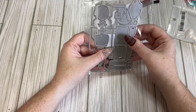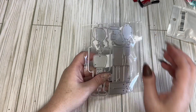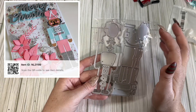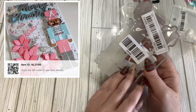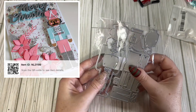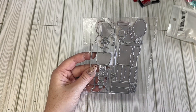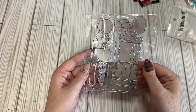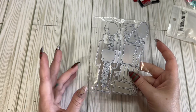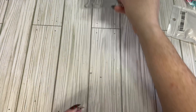I got this nutcracker die. I will try to find a picture of this because it looked really cute — I'm pretty sure it's a tag die. I think it was three or four dollars. I thought he was cute and I really do like nutcrackers, so I thought I'd give him a shot.